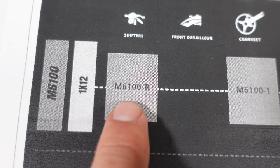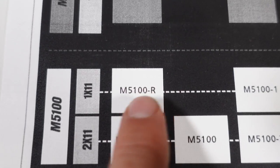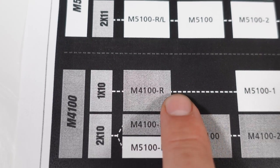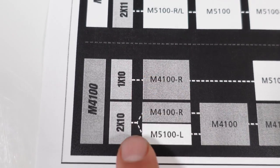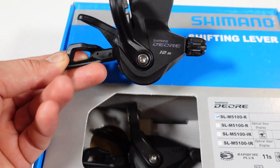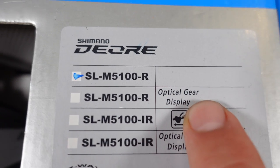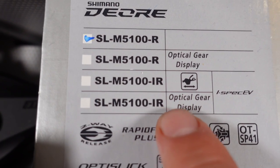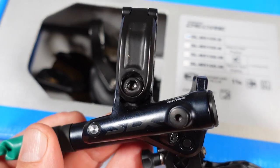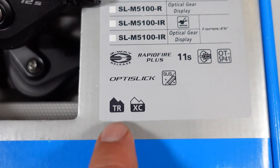As for the shifters, the M6100 is a dedicated 1x12 shifter. The M5100 works with both 1x and 2x11, and if you move down to the 4100, you're talking about 1x10 or 2x10 drivetrains. So the 12 and 11 speed shifters are dedicated for their respective drivetrains. The 5100 is available with or without the optical gear display, or iSpec EV ready with or without the optical gear display — meaning it will interface nicely with the 12-speed generation brake levers from Shimano. These shifters are intended for cross-country and trail use.